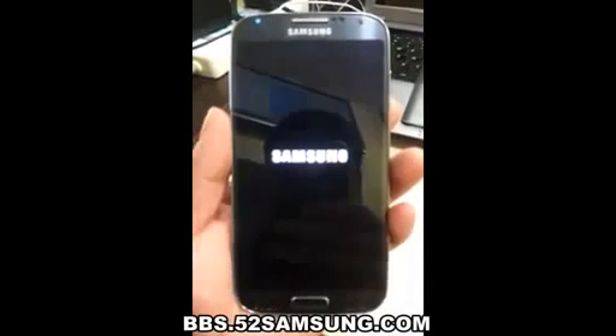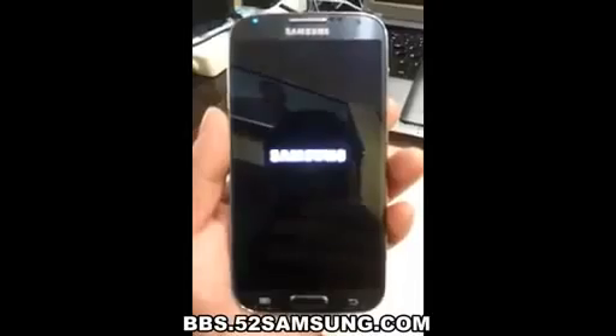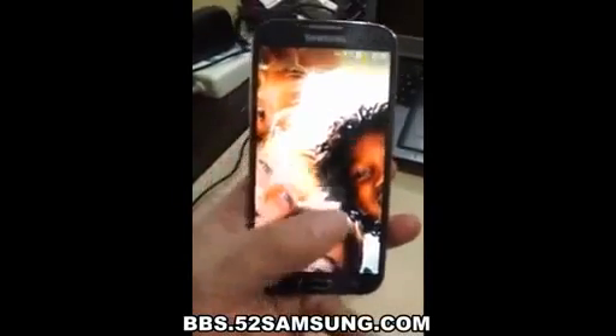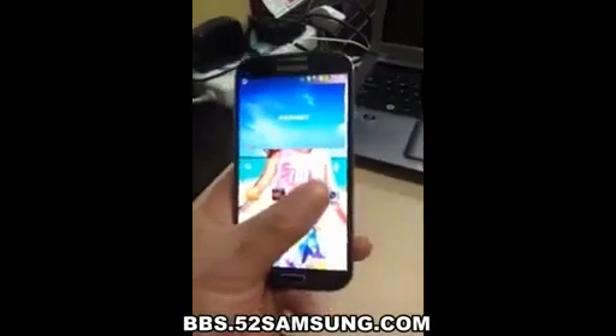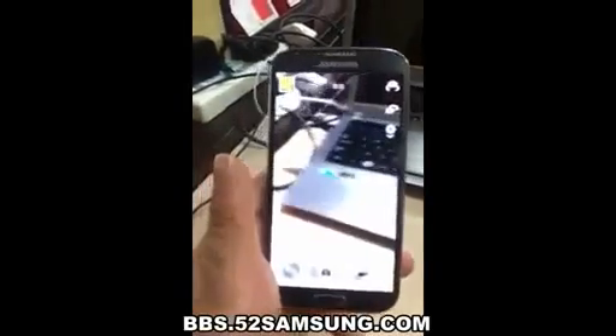The biggest challenge that we faced was incorporating all of these great features in a much smaller and lighter device. In order to do this, every part had to be custom designed. It started with the display. The glass and the back panel are 0.2 millimeters thin. The touch subsystem is a mere 0.12 millimeters thin. It weighs half as much as any we've ever done before.